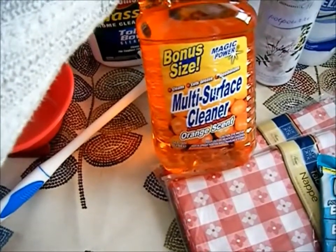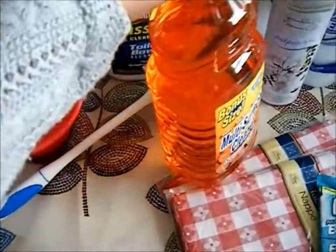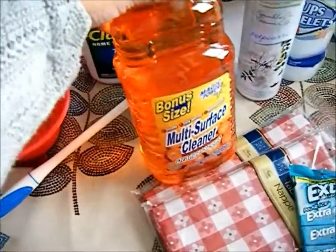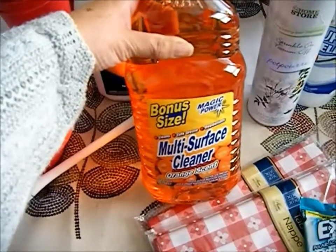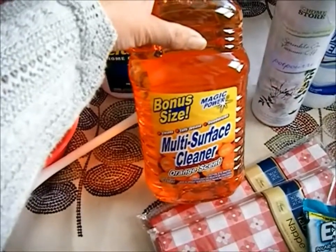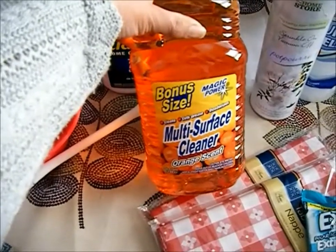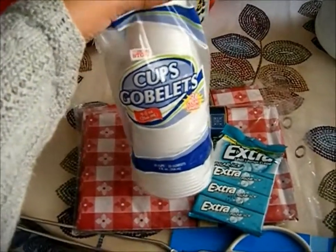I bought this multi-surface cleaner in orange scent. When I mop my kitchen I like to put a little fragrance on it so the house can smell nice. My husband has a thing about smells — he doesn't like pine, he doesn't like the smell of bleach, he doesn't like powder bleaches — so I have to semi-disguise them with other scents.